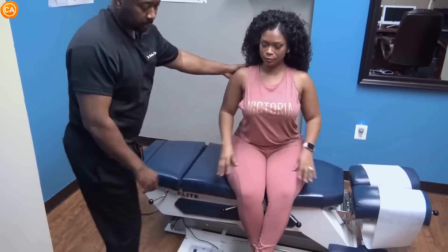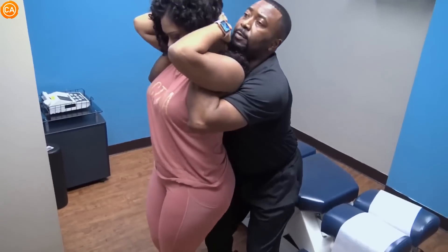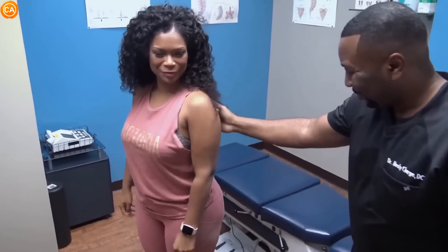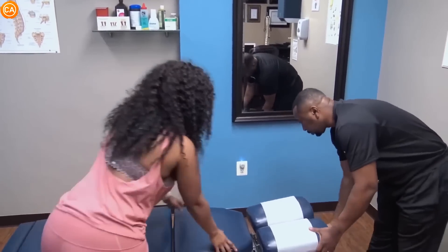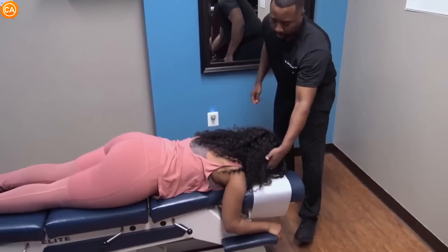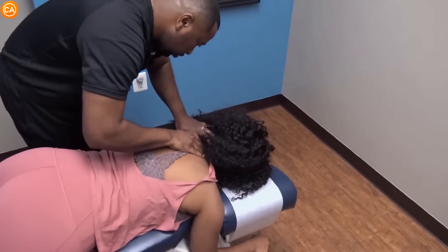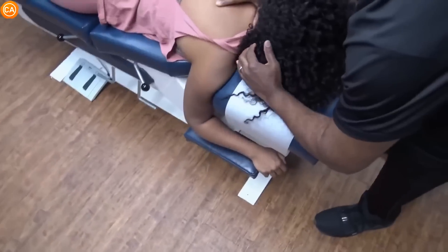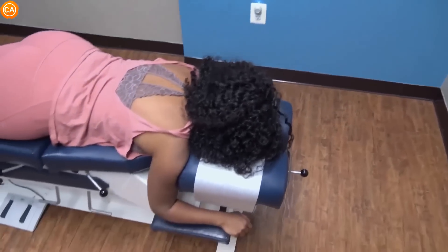Now let me get your mid-thoracics. Stand up, and I'm going to reach in. Take both hands, put them on top of mine, and squeeze both elbows together. Drop back on me. Good, perfect — felt that, right? Felt pretty good. Now I'm going to do your lower cervicals — face down. Just relax. Good, perfect — everything is moving. Now for the pelvis.